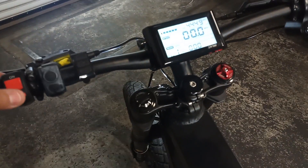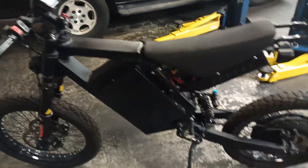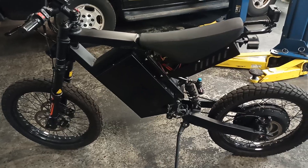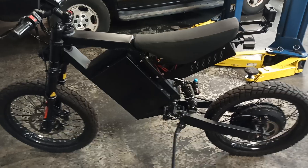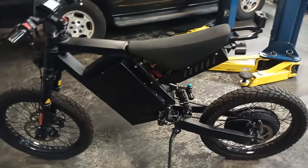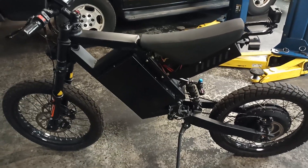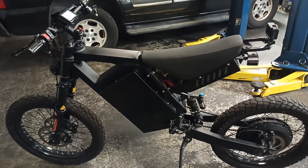When I'm riding it, the throttle cuts off — the throttle coasts and cuts off and doesn't respond. I have to wait a couple of seconds for it to react again, and it keeps doing that while I'm riding. The throttle keeps cutting off, and then maybe after the seventh or eighth time...